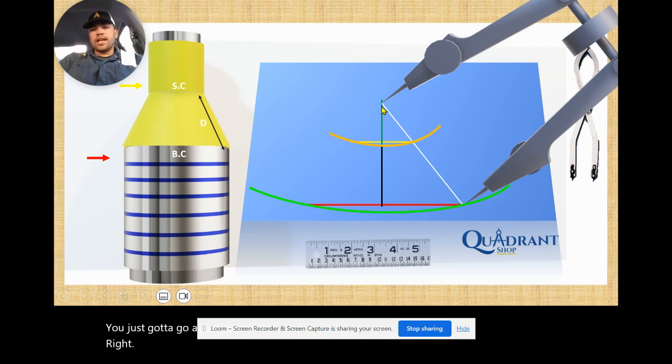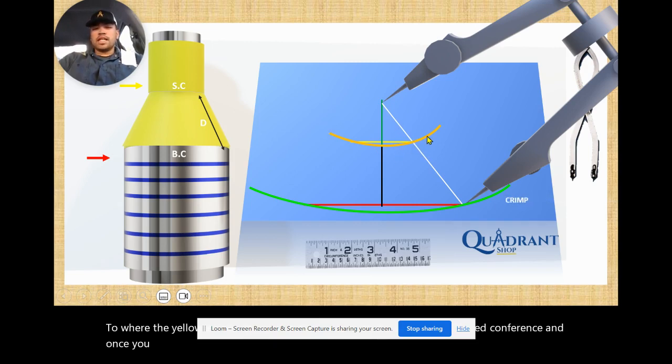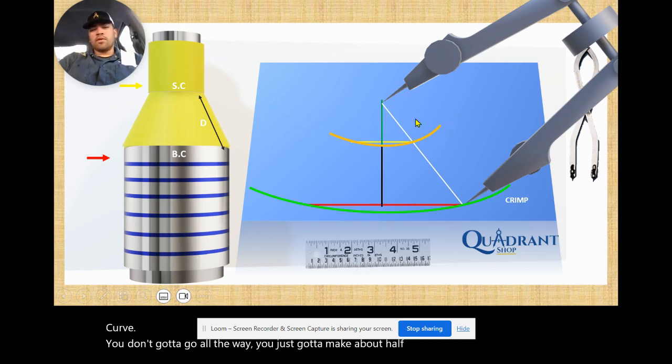Then do the same on the other side. Open your divider from this end — your zero point — to where the yellow and white line meets on the small circumference end. Repeat to make the same curve. You don't have to go all the way; just make about half a curve or a quarter of a curve.